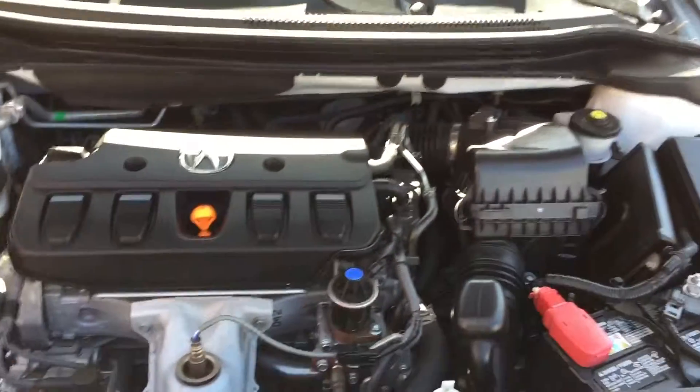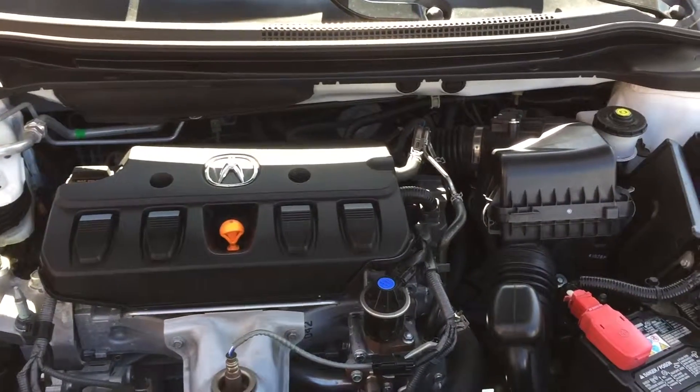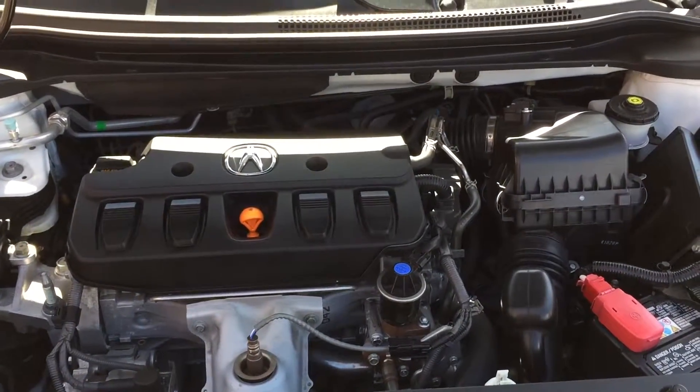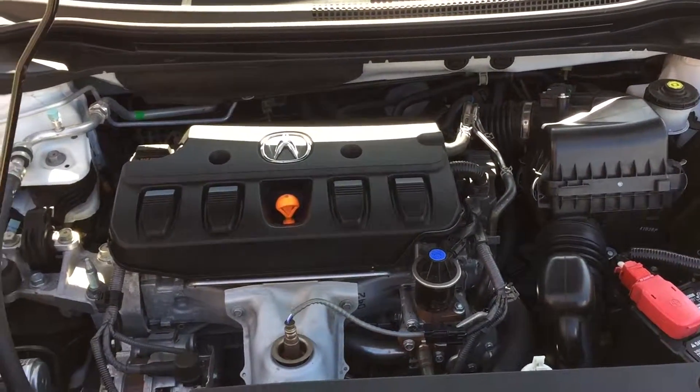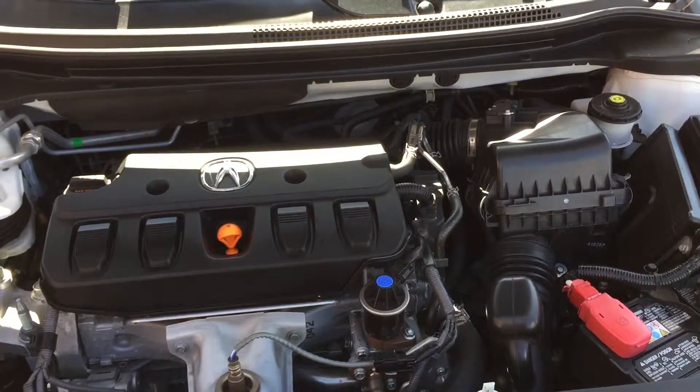Hi, this is Mark with a how-to video of how to change the engine air filter on a 2014 Acura ILX. I believe this is the same on the 2013 model also. This is a 2-liter 4-cylinder with a 5-speed automatic.